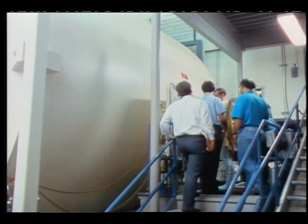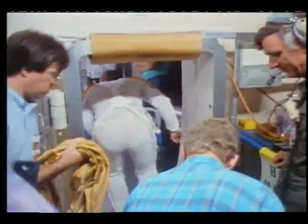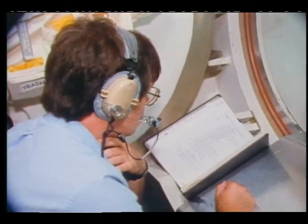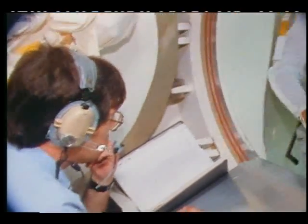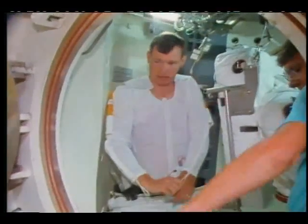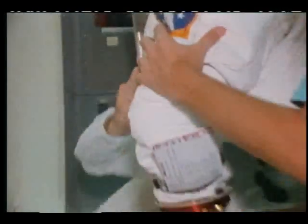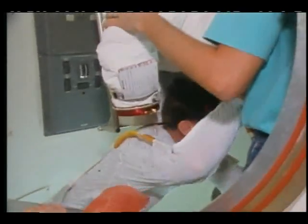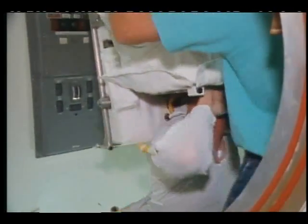Okay. That movie light is setting off the UV alarm. I don't know if they can redirect it. Yeah, that's part of our whole course. And this is a lot easier in zero-g. It's very difficult here, so everything looks...